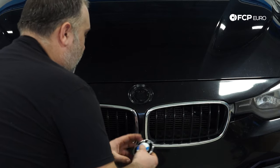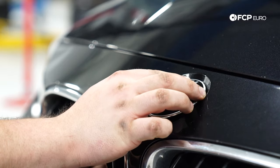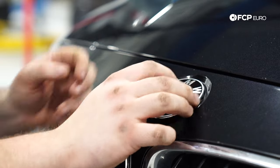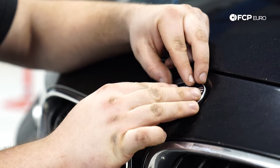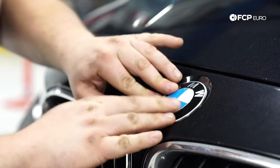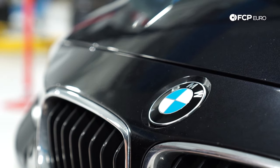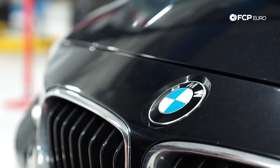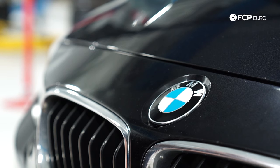I'm going to take the new emblem — it pretty much self-aligns, and obviously goes right side up, unless you want to get creative and put it upside down. There are two alignment dowels on the hood that it aligns to. Just press it down and you're done. If you have an adhered emblem, that's the more complicated setup — just be careful not to damage the paint when removing it. These are not as common as the next style we're going to do.